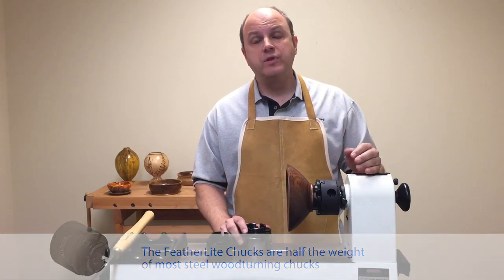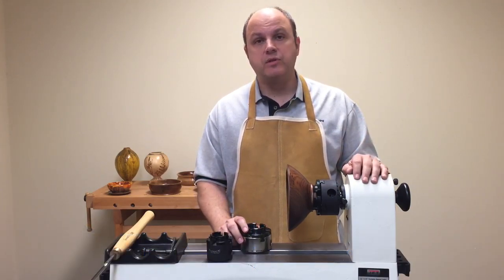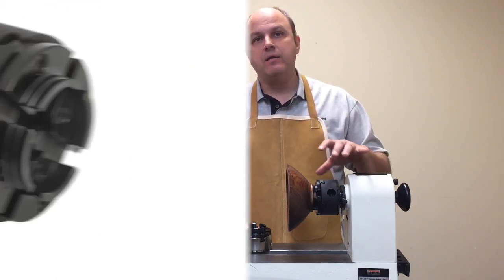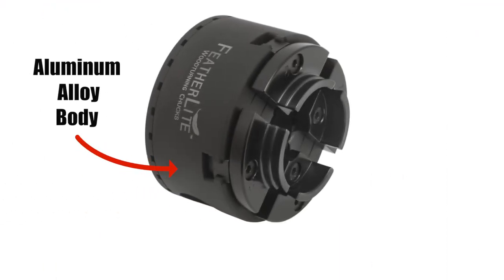We accomplished that by making the main gear assembly still out of steel for durability, and then we made the body, the jaws, and the rest of the components out of an aluminum alloy.